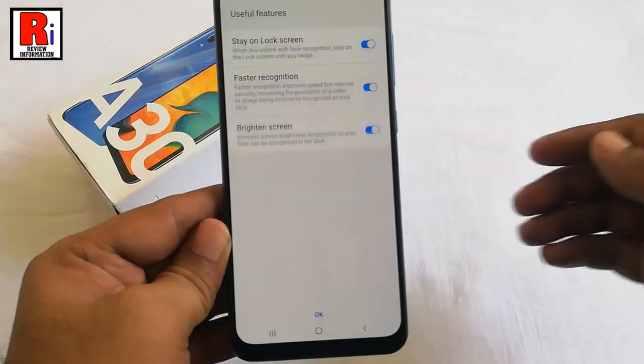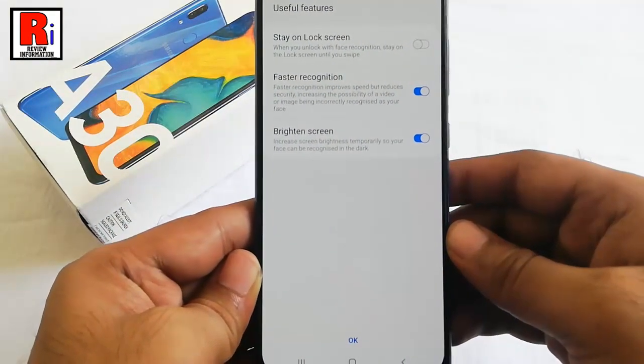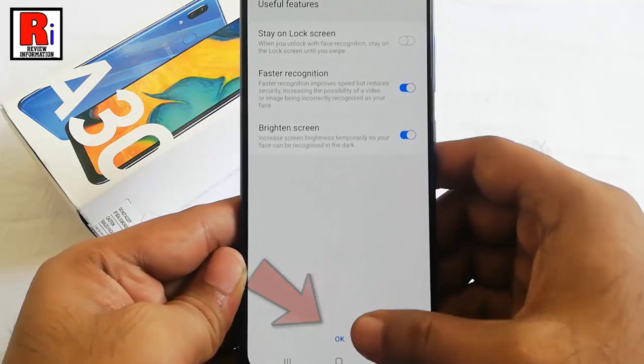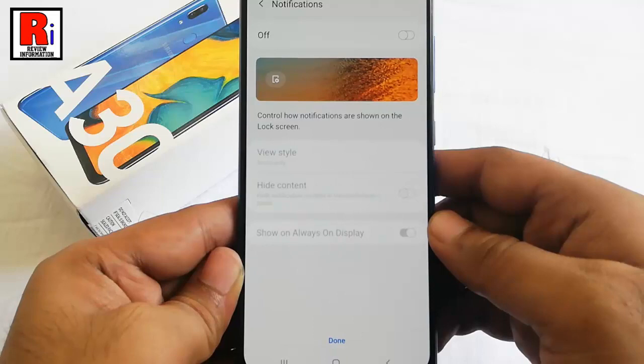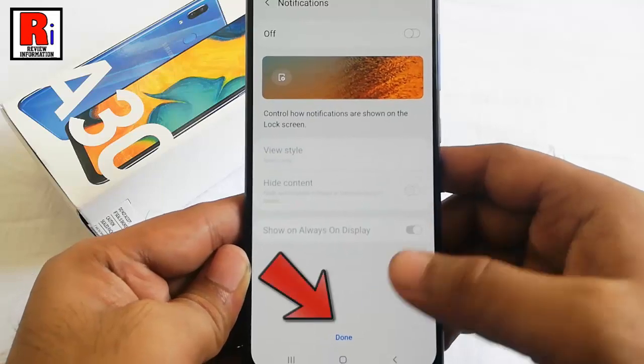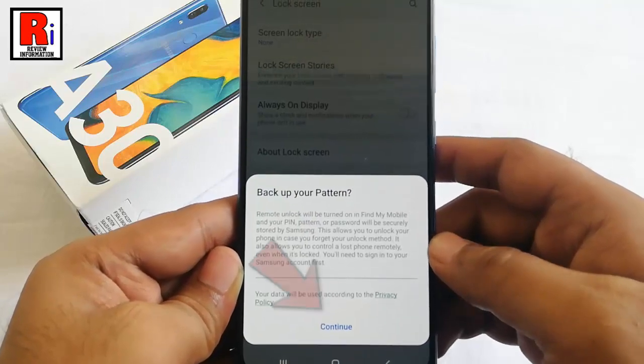Your face is registered. You can change any of these settings for face recognition — tap on OK. You can also change the notification settings, then tap on Done. A confirmation message will pop up; tap on Continue.